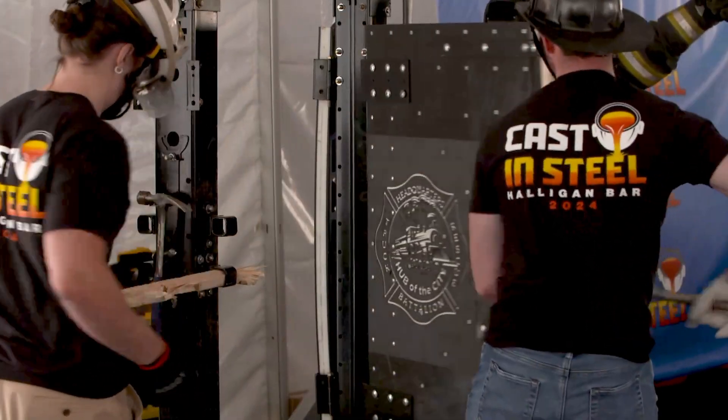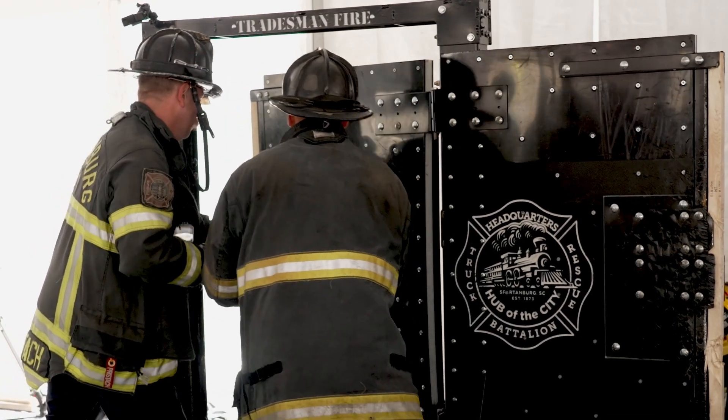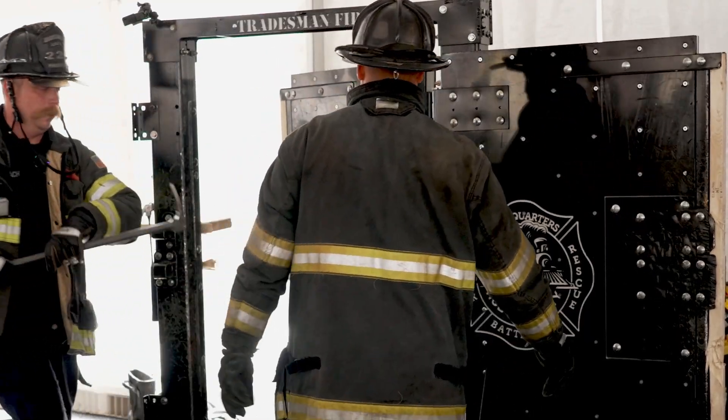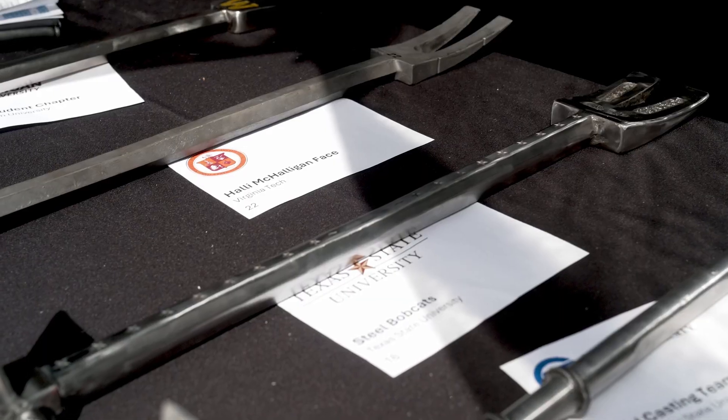In addition to that, we've got a forceful entry door — I own a company that makes them, so it is a resettable door and we can continually break the locks on them. The students will be forcing an outward swinging door and the judges will be forcing an inward swinging door, really just to test the design geometries. There's fairly specific geometry required to get in, so it will be interesting to see how the ones that are a little more outside the box hold up.